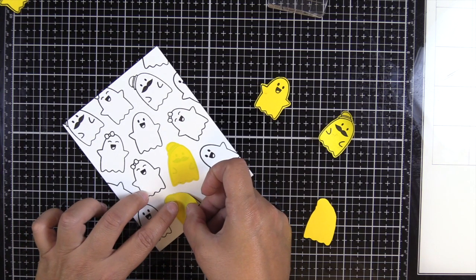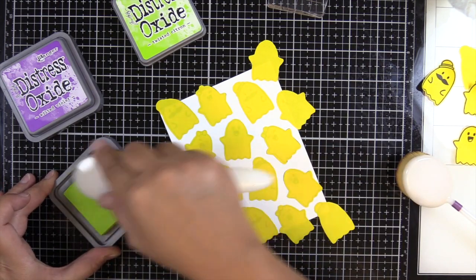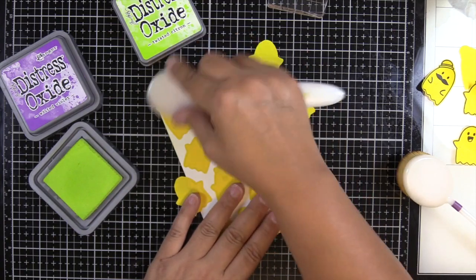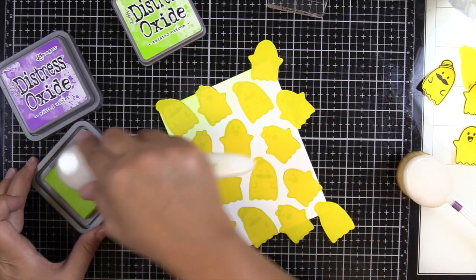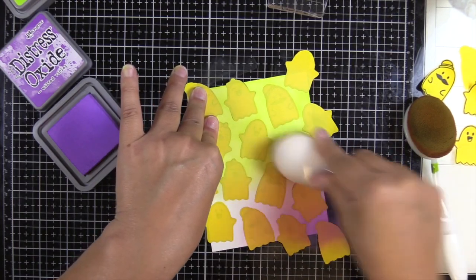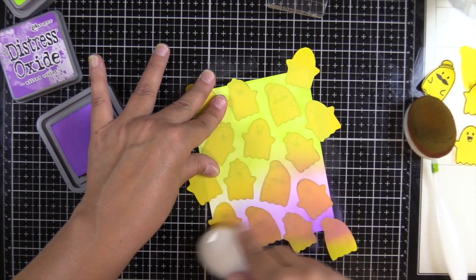We're going to be using Ranger Distress Oxide inks today in Twisted Citron and Wilted Violet. I was just thinking about Halloween colors — I'm not a huge orange fan but I love green and purple, so I went with that. It didn't really dawn on me until I started blending. You can see my Twisted Citron needs to be re-inked, so I'll need a re-inker for that. I'm going to fast forward through this because it took me an age to ink blend since my pad was a little dry. I didn't really think about how yellow Twisted Citron was, so you can see I'm starting to blend my Wilted Violet up into it and it's turning brown.